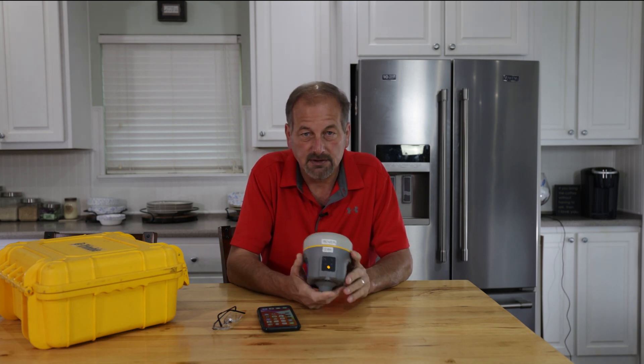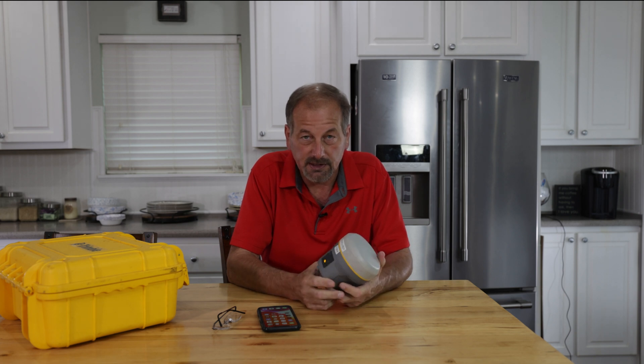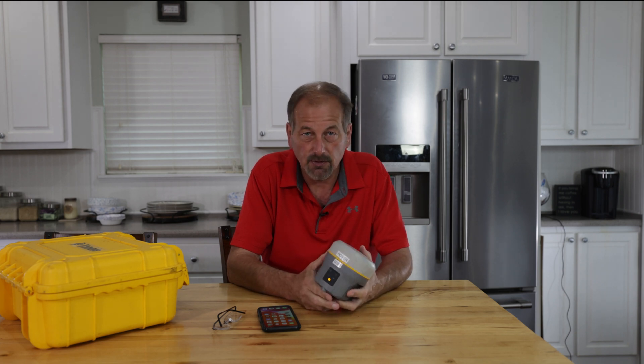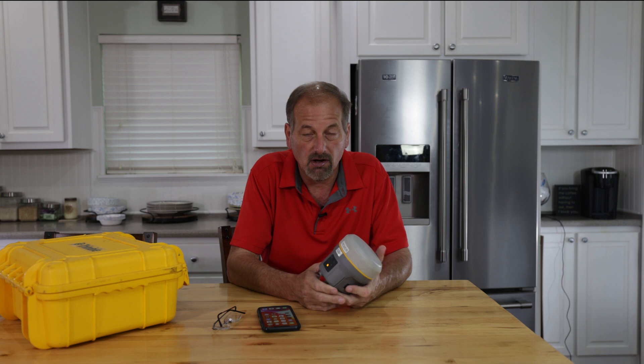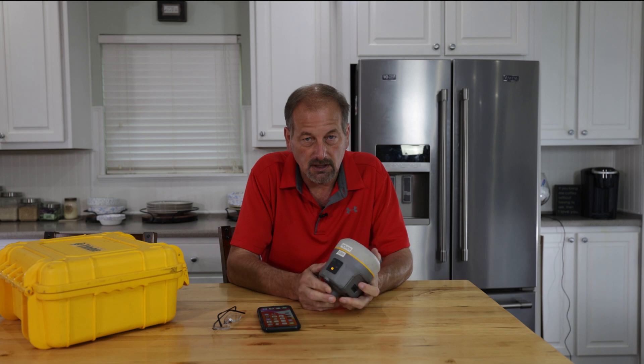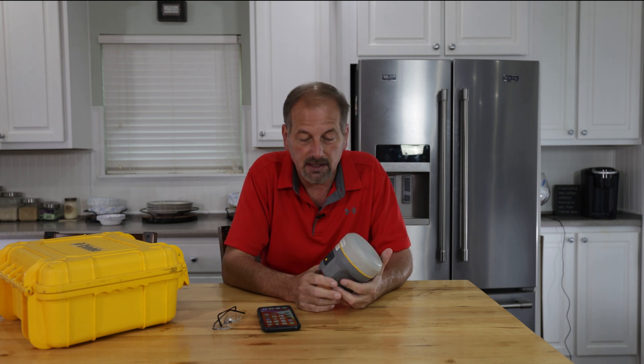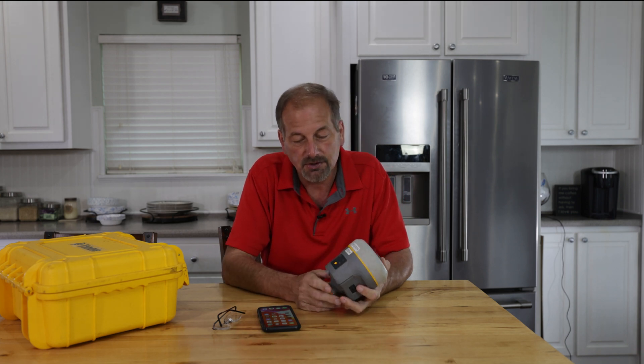So now what it's doing is hard booting itself — clearing everything out of the memory and taking it back to the factory firmware. Any changes you made, any static data you had, anything is going to be gone. We have to sit here and wait just a few minutes until the Wi-Fi light comes back on. When the Wi-Fi light comes back on, the emitter is back on and we can connect up to it with our phone.